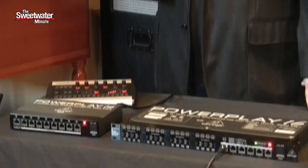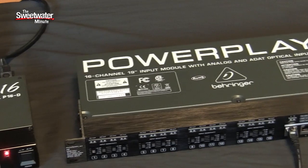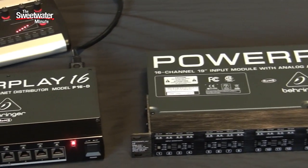That brings us to the product we're looking at this week on the Sweetwater Minute: the Behringer PowerPlay 16 system. The Behringer PowerPlay 16 system is a personal mixing system that lets each musician hear exactly what they need to hear through their headphones or through their monitor systems. The system consists of three different components.